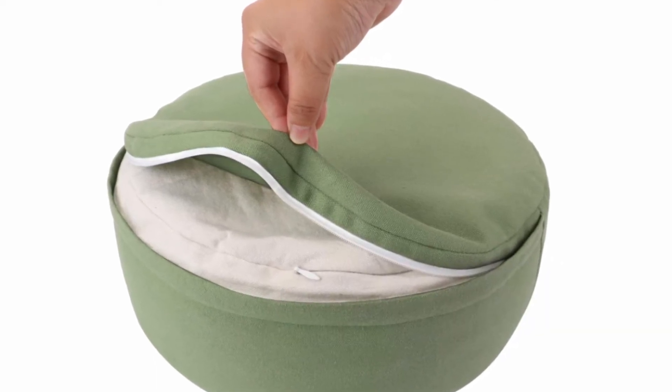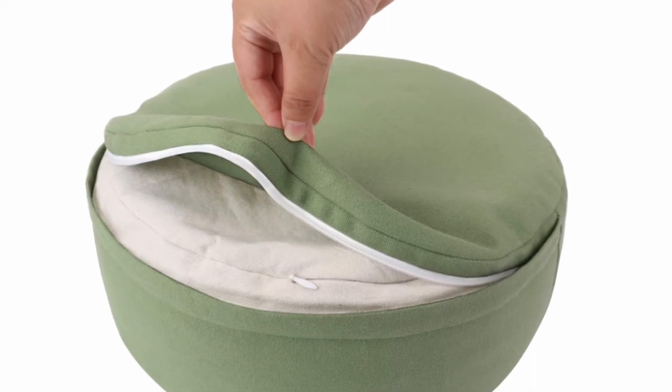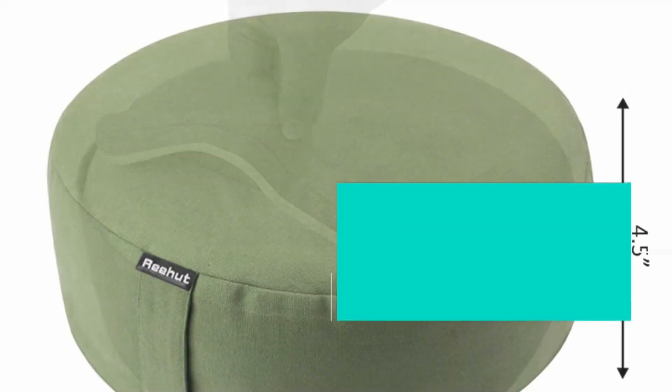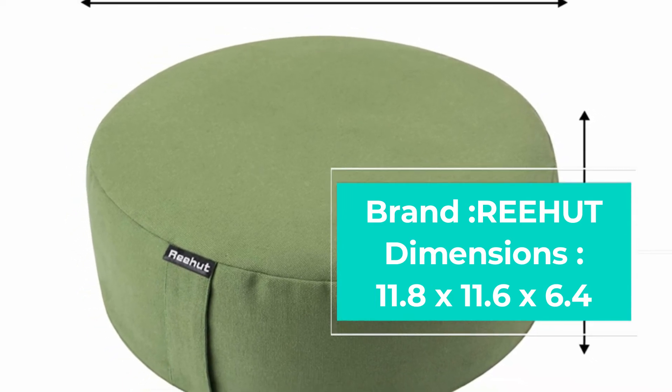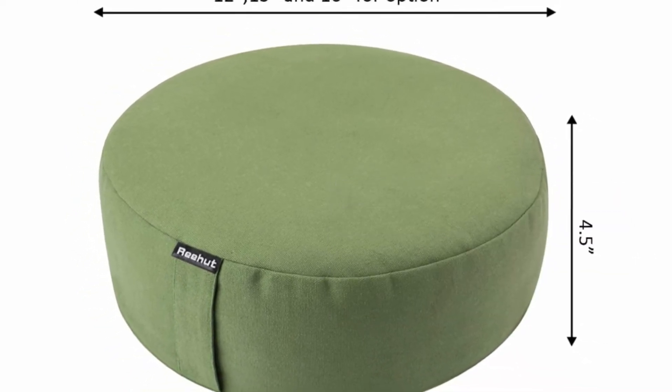Inside the cushion, organic buckwheat hull cores are sealed to give it a comfortable feel. The core is easy to retrieve when necessary, which also helps when you want to give the cushion cover a clean. The zipper lies within a small flap on the cushion, keeping it hidden and maintaining the beautiful aesthetic of the pillow.